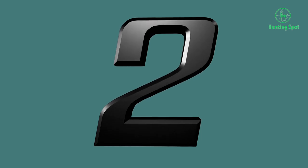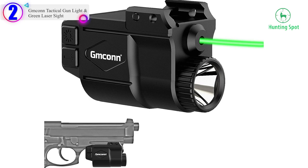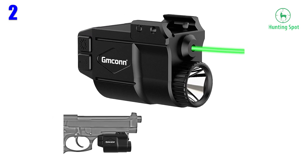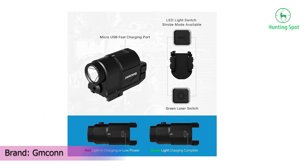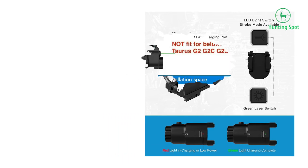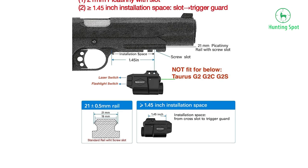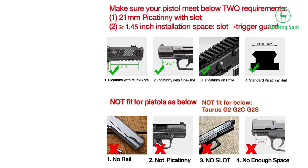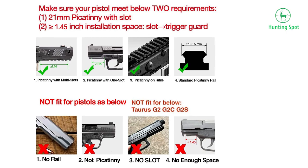Number 2 in our list: the Mkin Tactical Gun Light and Green Laser Sight. Only one screw plus a 21mm width rail — there are two alternative screw holes. Choose one for your preference and use the single screw to install the Mkin gun light/laser in a perfect location on your 21mm standard rail with screw slot. Note that the clear space between your first rail screw slot and the trigger guard should be at least 1.16 inches.